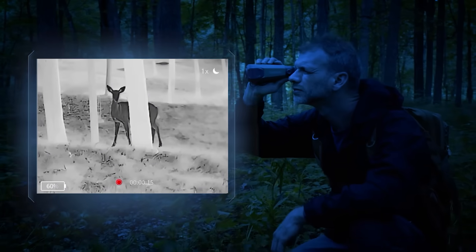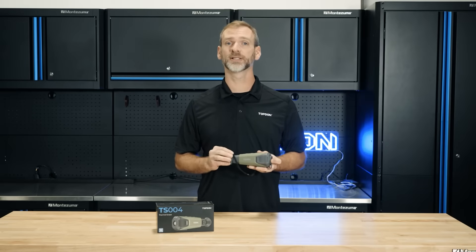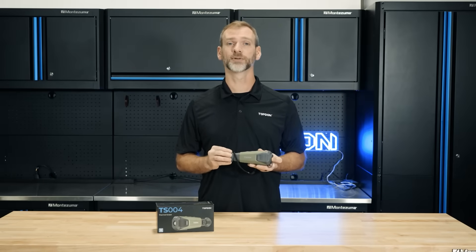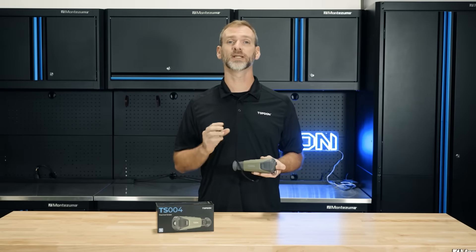Let's start with the thermal vision. Unlike traditional cameras that rely on visible light, the TS-004 uses advanced thermal technology to detect heat signatures, giving you a clear picture even in total darkness. This is perfect for spotting wildlife, locating people, or identifying heat sources in any environment.